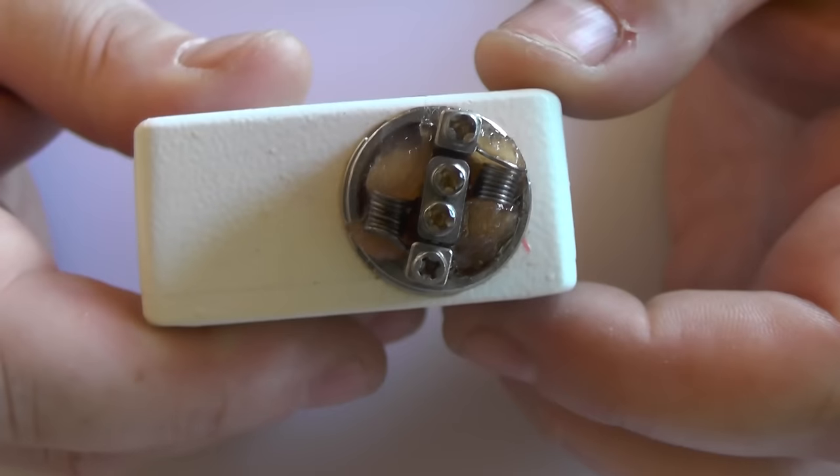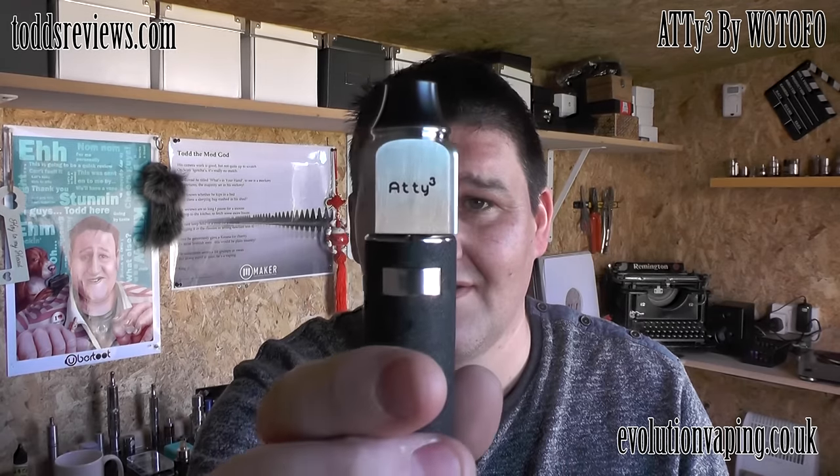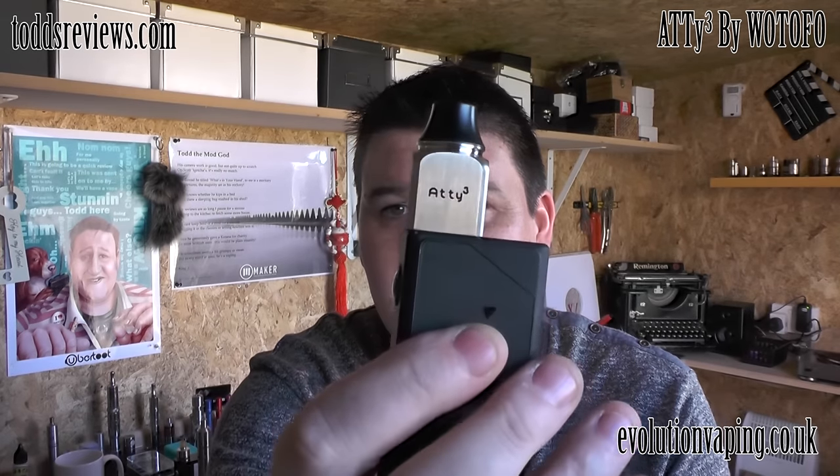This just looks wrong on a tube mod - it's for box mods only. From side to side you're looking at about 28mm, so it looks crazy on a tube. Even on an iStick 50 it looks pretty bad, but stick it on a VaporShark RDNA and it looks really smart. Just bear that in mind when buying.